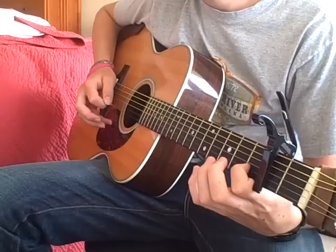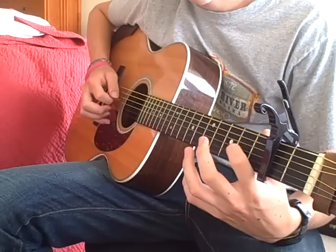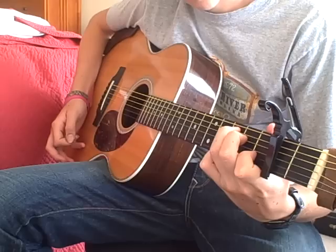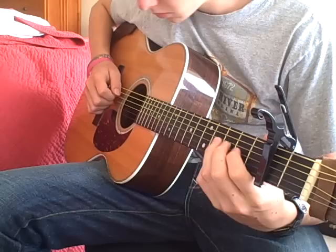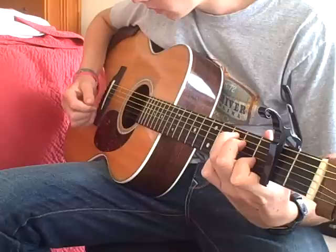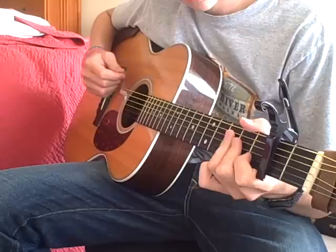The second part of the riff goes — you really need to start with your pointer finger — and then with the strum or the C chord there. So all together, the little riff goes like this.